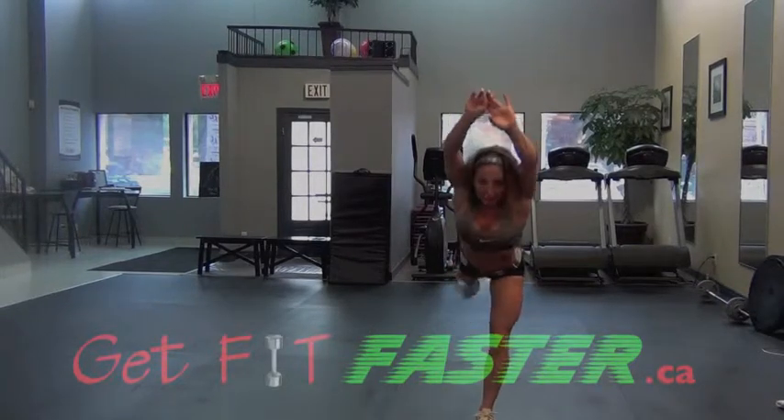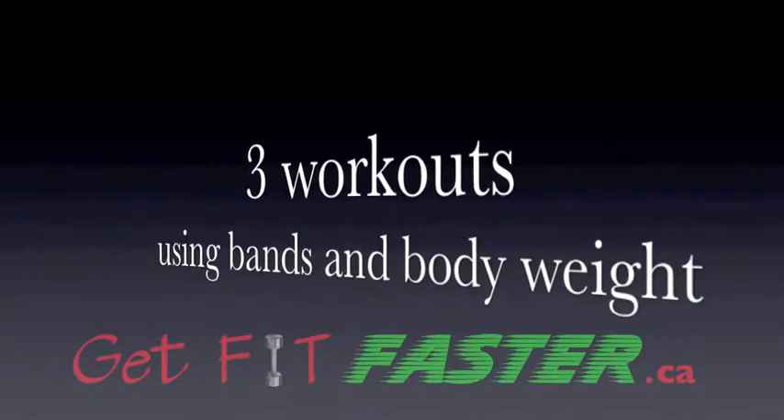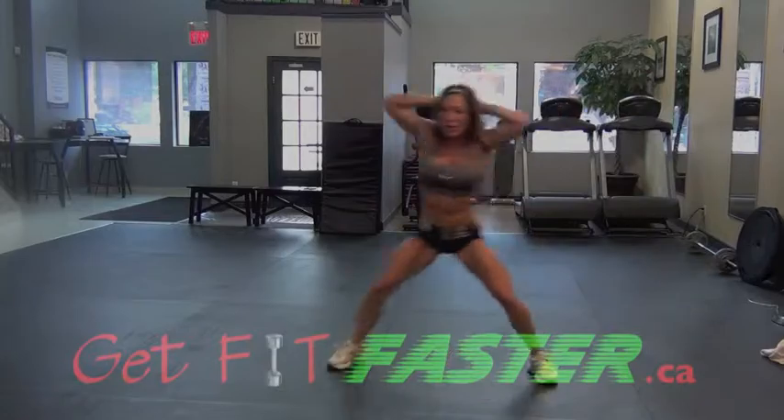Step forward. Slightly forward. Now applaud yourselves for starting — work through it. Take care.